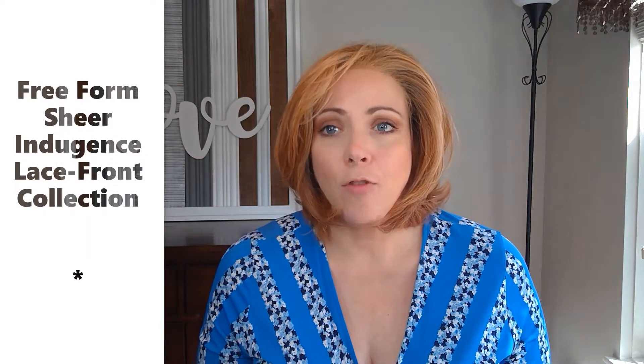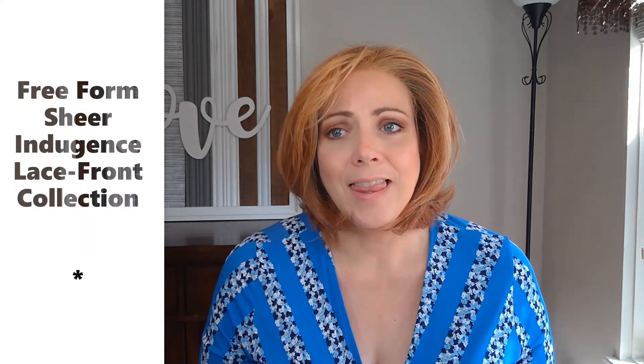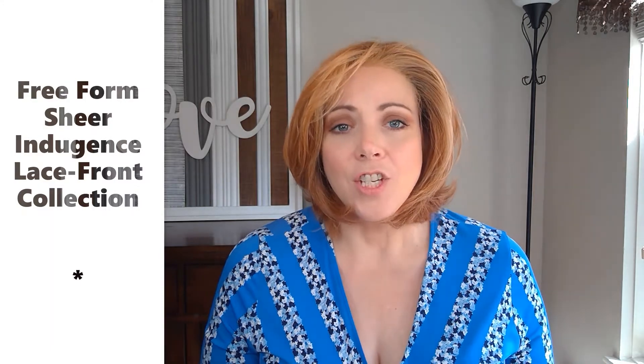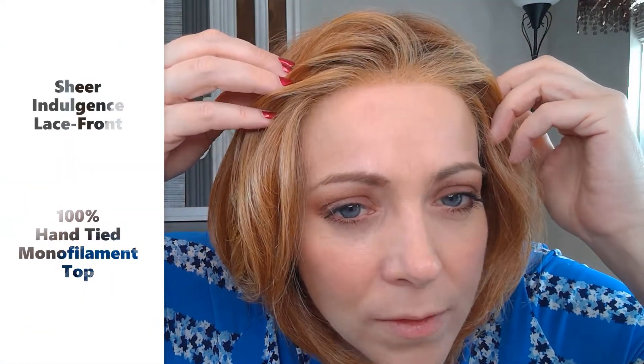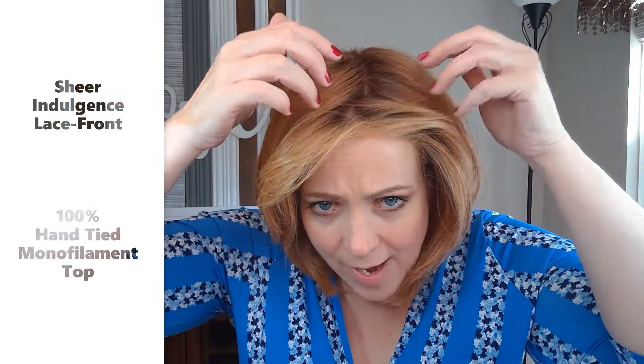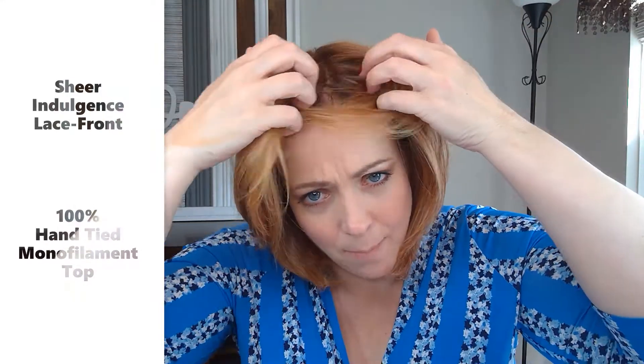Upstage is part of the Freeform Sheer Indulgence Lace Front Collection. She has the Sheer Indulgence Lace Front, and you guys know I love Raquel Welch's lace fronts — it looks just so completely natural. I love how she brings the light colors down. It also has a 100% hand-tied monofilament heart cap, which means you can style her anywhere you want on top. I'm going to play around a bit and show you how she looks styled on the other side.